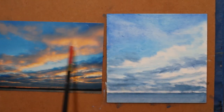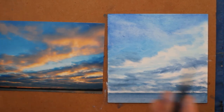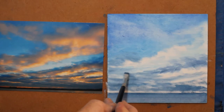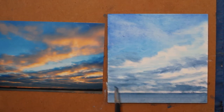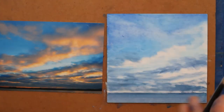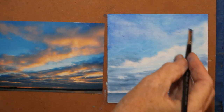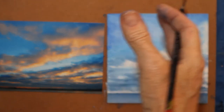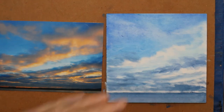So if I'm squinting at this, looking for my darks, even though I don't have any colors besides blue tones, I already have a nice feel of the location — the flow of the clouds.